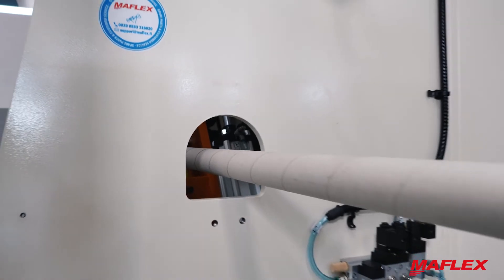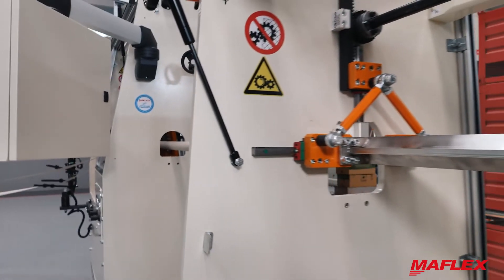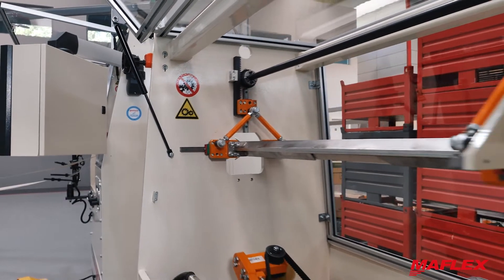At the exit of the forming section, a motorized belt helps the cores travel toward the core accumulator, scraping any eventual cores with joints.